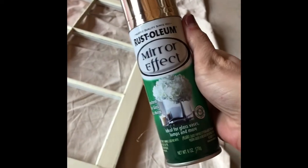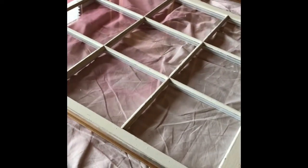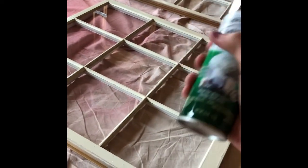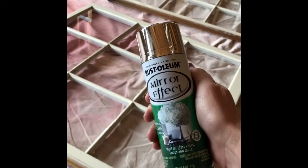I want to show you how to do mercury glass on window panes. I got these window panes for two dollars each and they're really big, about three feet by three feet. You take Rust-Oleum mirror effect spray — it's a small can and kind of expensive. I got these on sale for five dollars each, but eight dollars is pretty much standard.